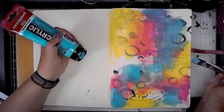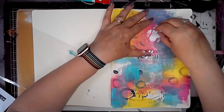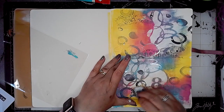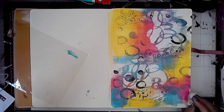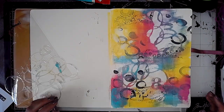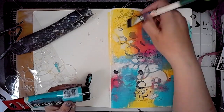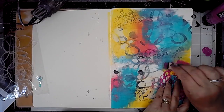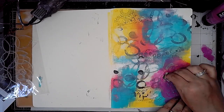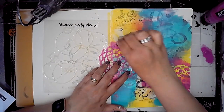Up in that top right hand corner you can see that it has gone a bit lilac-y and funky. I wasn't too happy about that — I wanted the colours to be quite bright, so I decided to remove the colour through the number party stencil from ScrapFX. Most of the blue had disappeared so I put it back, and then I used the zinnia stencil from ScrapFX with the permanent red violet light from Amsterdam acrylic.